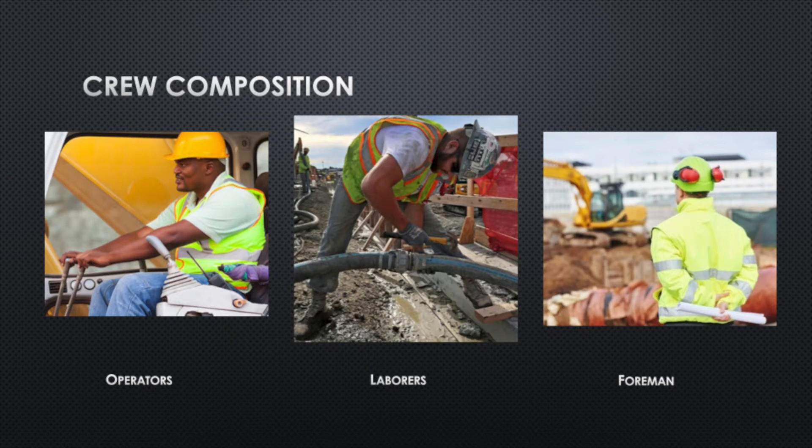We talked about the equipment, but now we're going to get into the crew composition behind this equipment — the crew are the guys that make it happen. First we have operators. This is typically half or a third of the underground crew you may see on a given job site. These are the guys running the equipment, typically OE2s — Operator Class 2s — through the union here in California.